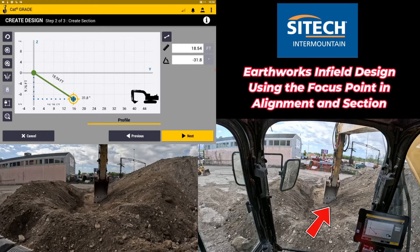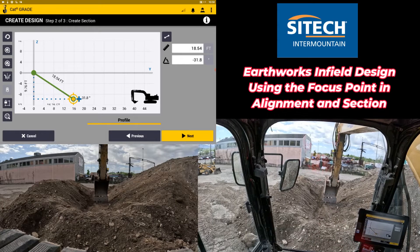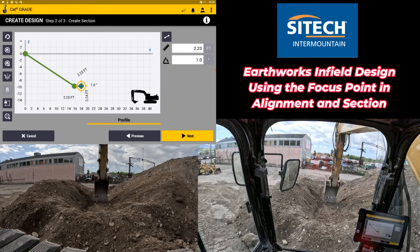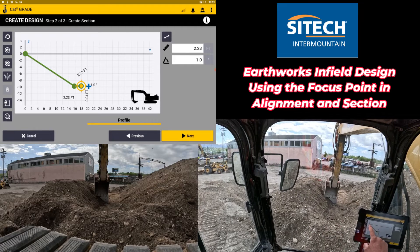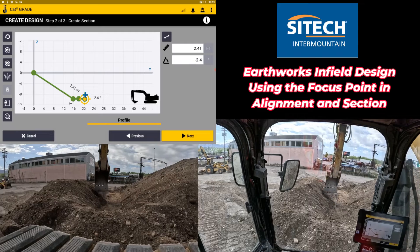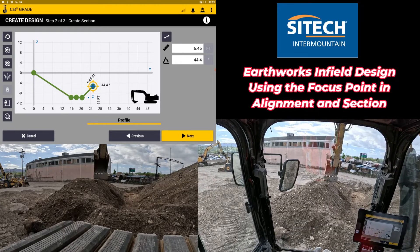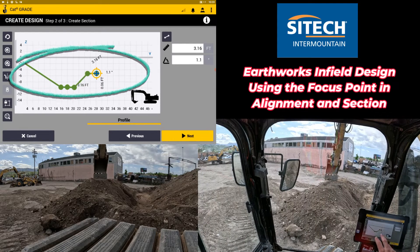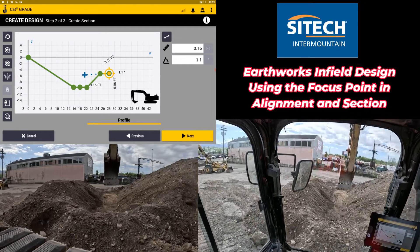I'm going to put the middle of my bucket down at the actual V — the bottom of that slope — and record a point. Then I'll come to the middle of the V-ditch and create a point right in the very middle. As I zoom in, it's creating my alignment or cross section for me. Then I'll record the middle of my bucket at that top-of-slope right there, then come up to the very top of this slope, put the center of my bucket there, and record a point. I can create another one at the very back to mimic it. Now as I zoom in, you can see it made a cross section — not by keying it in, but by using the machine to follow something.